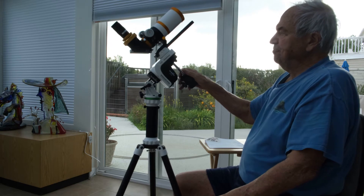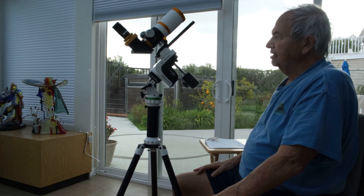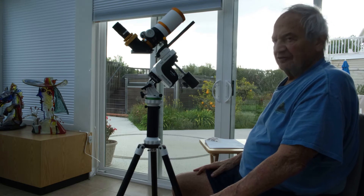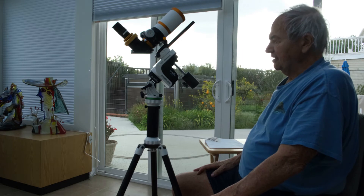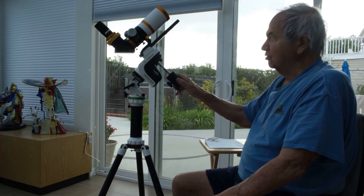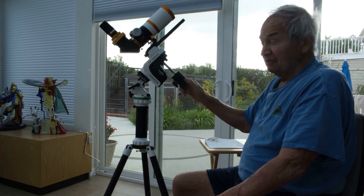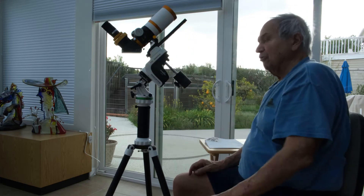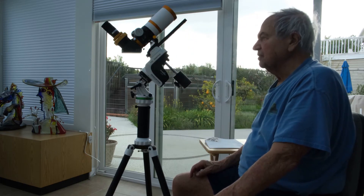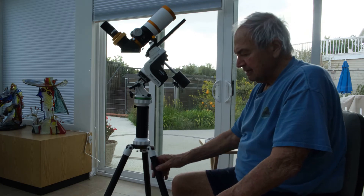This is the position that the telescope should be in when converted into equatorial mode. After that, we have to align it with the North Pole, which is very difficult. There is no polar scope and no eyepiece. You can put an eyepiece, but it's not very accurate. So I got something which is relatively expensive called the Polar Master. I'm getting the Polar Master.